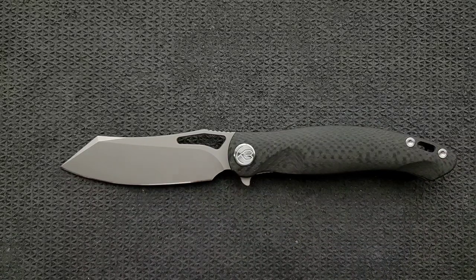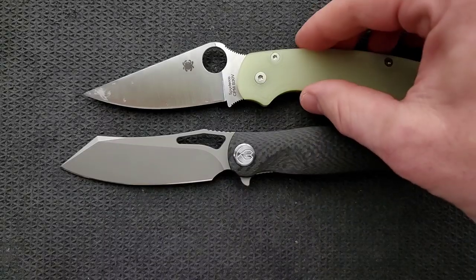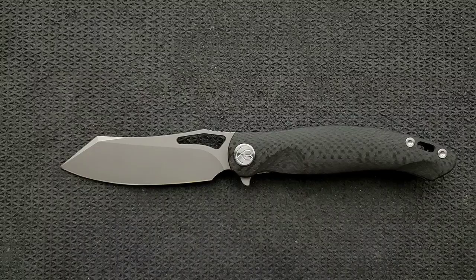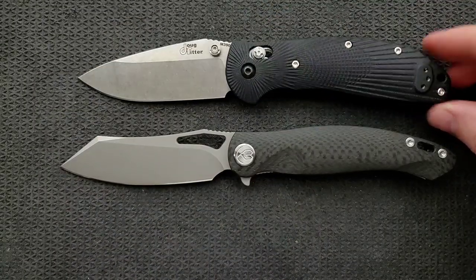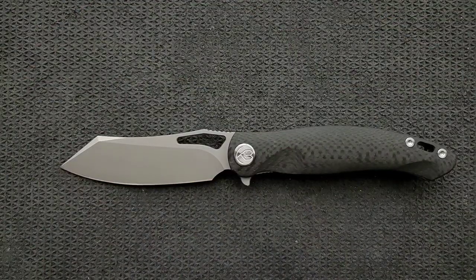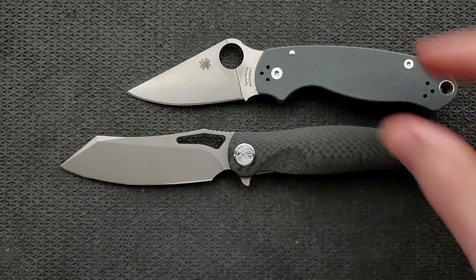Up against the Spyderco PM2 at 8.3 inches overall. Up against the Benchmade Griptilian — in this case the Ritterhogue — coming in at 8 inches overall. And last but not least, the Spyderco Para 3 coming in at 7.25 inches overall.